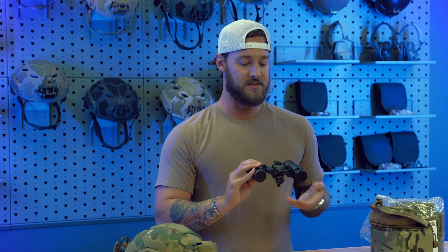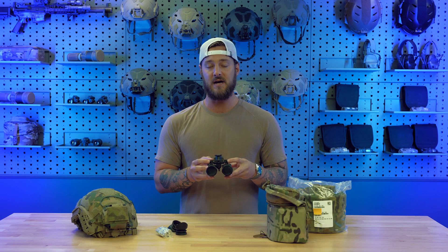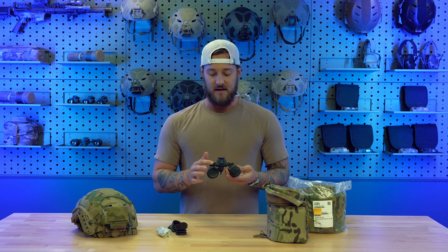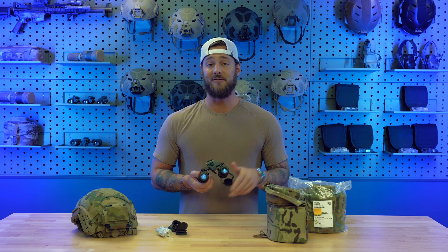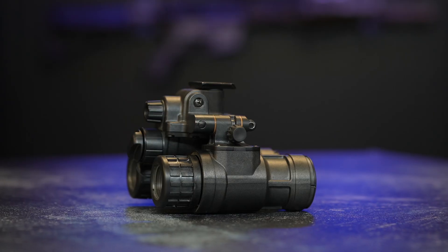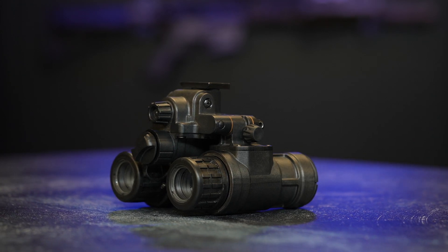You have two tether points on the rear of the goggle, so if you're using something like an Ops-Core SF with the modular bungee shroud you can clip right in, or use any other retention system. Up front, you'll notice the glass looks different from other goggles — that's because the PBS 31, as well as the GP and VG, all use the same proprietary objective lens used exclusively by L3 on those systems. It has a built-in sacrificial lens that is interchangeable, so if you damage that first piece you can simply swap it out.